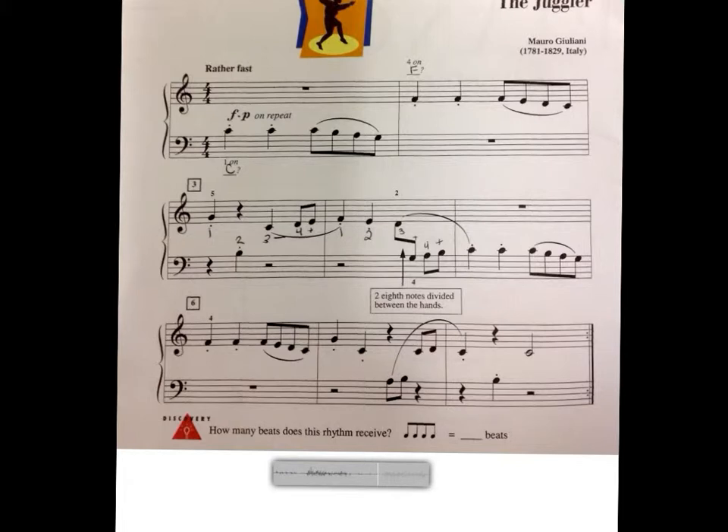So you can play along. I will give two measures. One, two, three, four. One, two, ready, and.